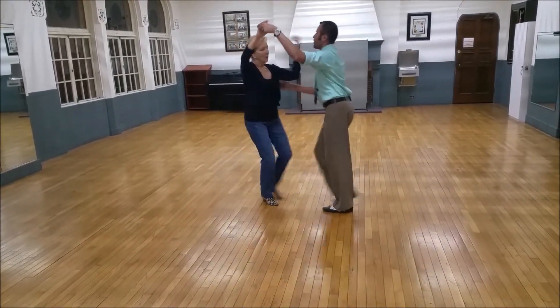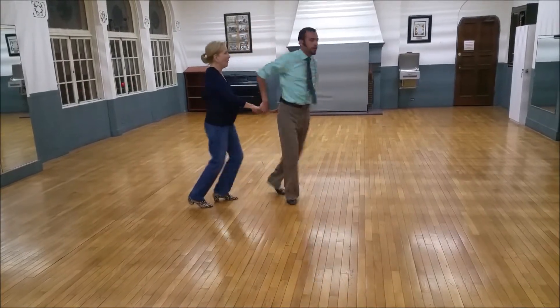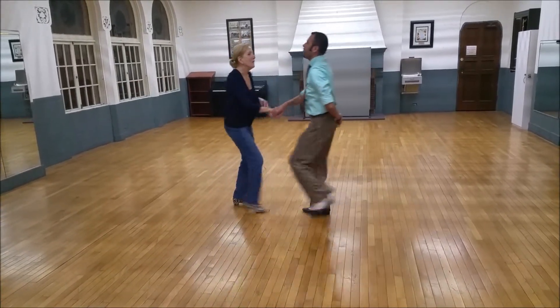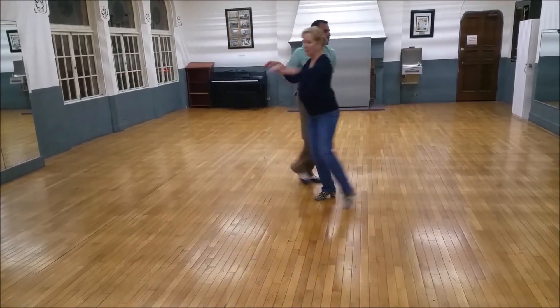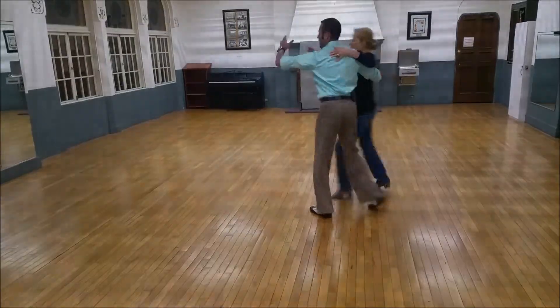Part four. Quick, quick, slow. Quick, quick, Idaho. Quick, quick, base. Quick, quick, slow. Quick, quick, fast. Check. Turn. Backhand change. Search it. Kick it up. And stop.